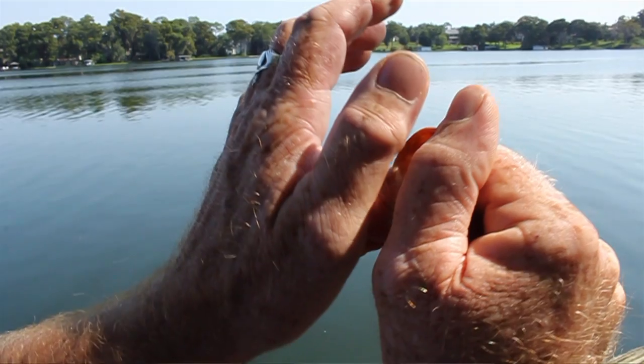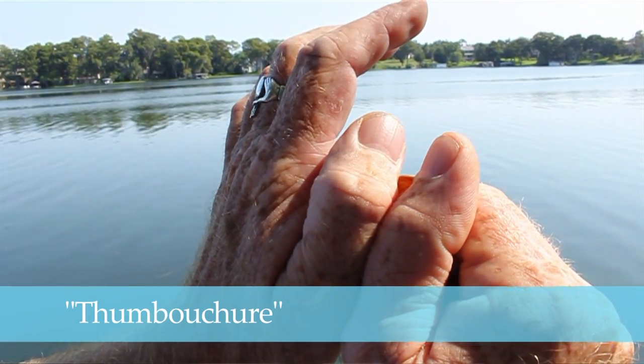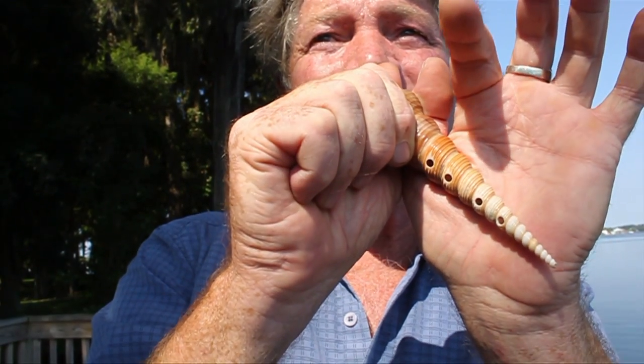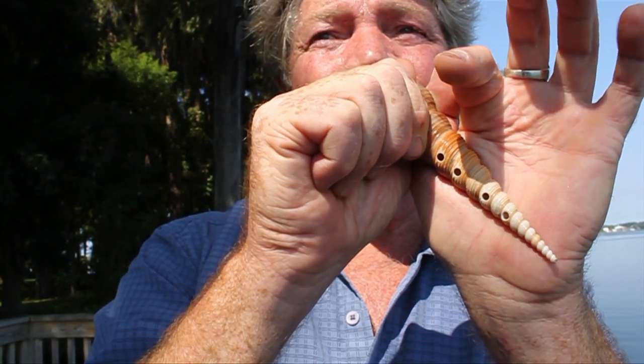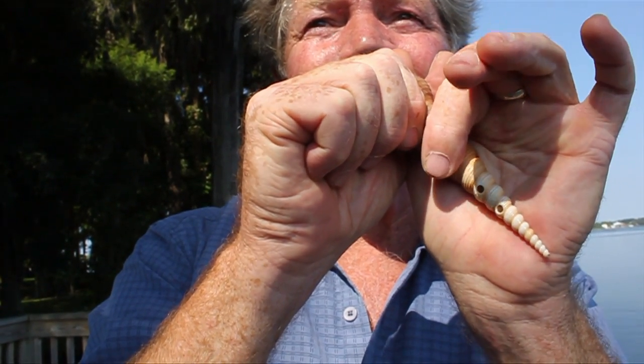Bring your thumbs together, nestling your right thumb joint below your left, if you're right handed. Then wrap your fingers down around the pitch holes using your fingertip pads to squish them onto the pitch holes.